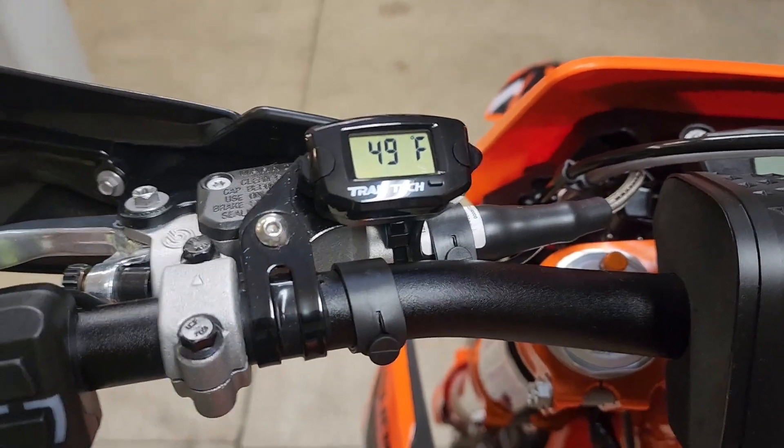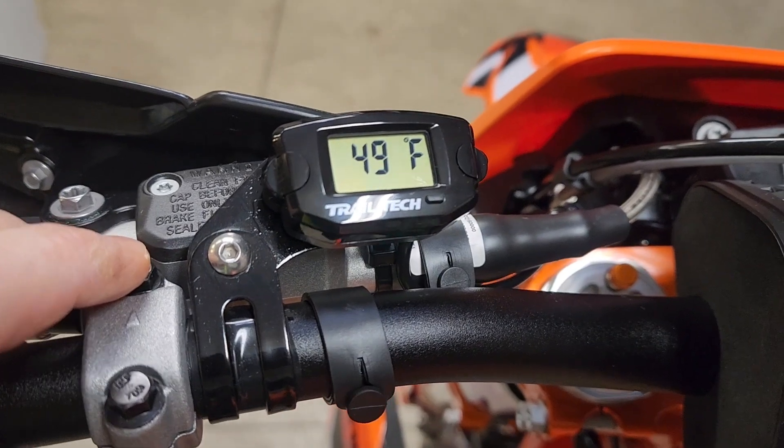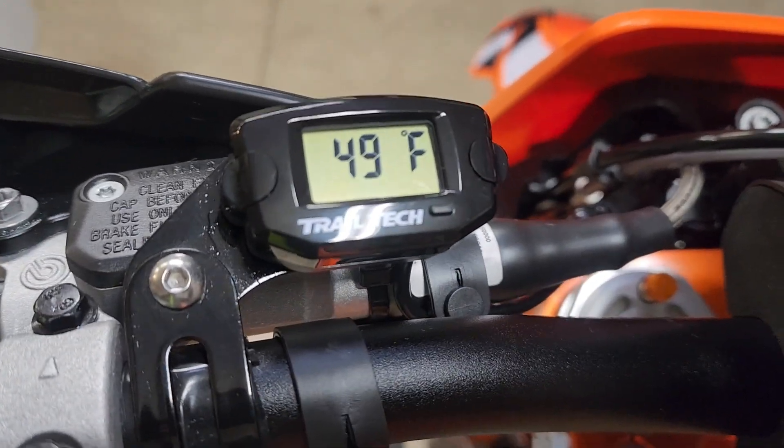So here's how it'll end up. It's nice to know what your engine's doing. It also is a clock, but I mainly want it for the temperature. And yes, it's cool out here right now.